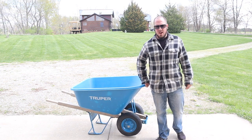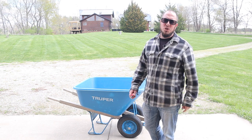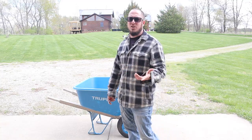Thank goodness for a wheelbarrow that has two wheels — I was able to get it down here with no issue. So I'm going to go ahead and pop the tire off. We're going to attempt to patch the tube, and if it works out, I guess it will be a how-to video on how to change a tire.